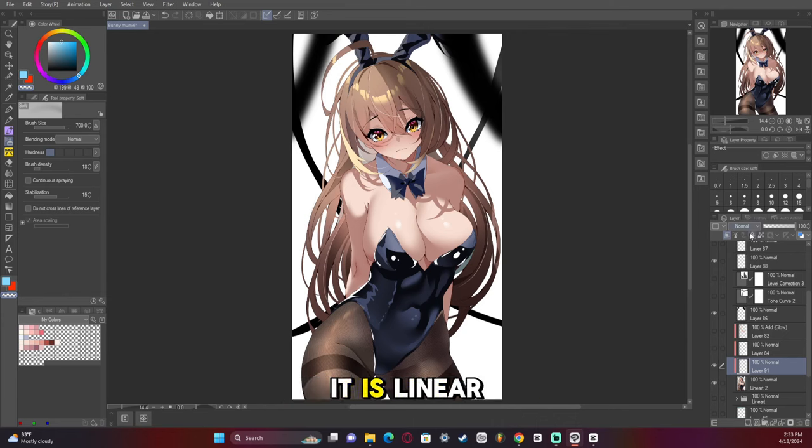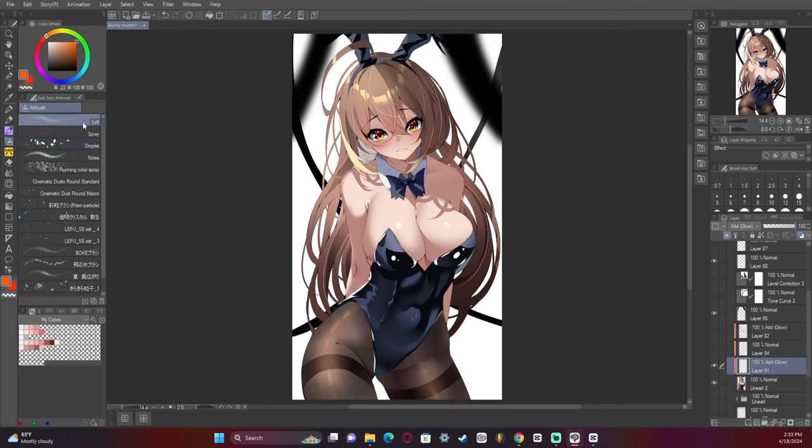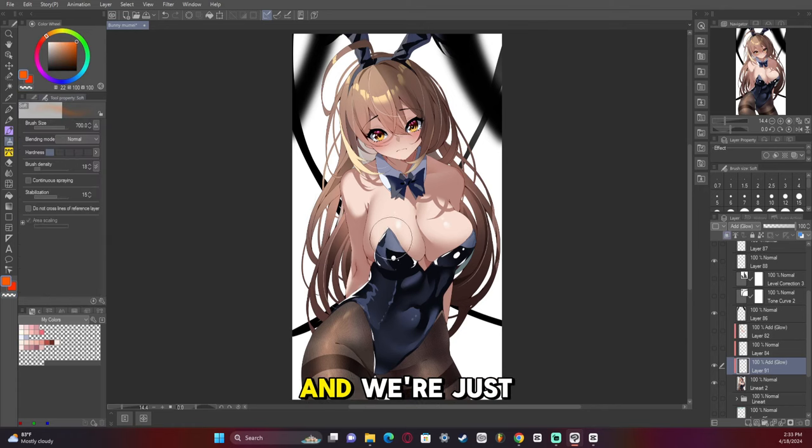In Photoshop it is called linear dodge, so that's the name you're looking for if you're using Photoshop. Because the skin is kind of reddish orange, we're going to take an airbrush. We're going to make sure it's soft and the settings are really low, and we're just going to add a very saturated orange on the places where the light is touching. We'll add some to the hair too, and maybe some to the tights where the light is hitting. I'm going to erase that because it's just a bit too much.